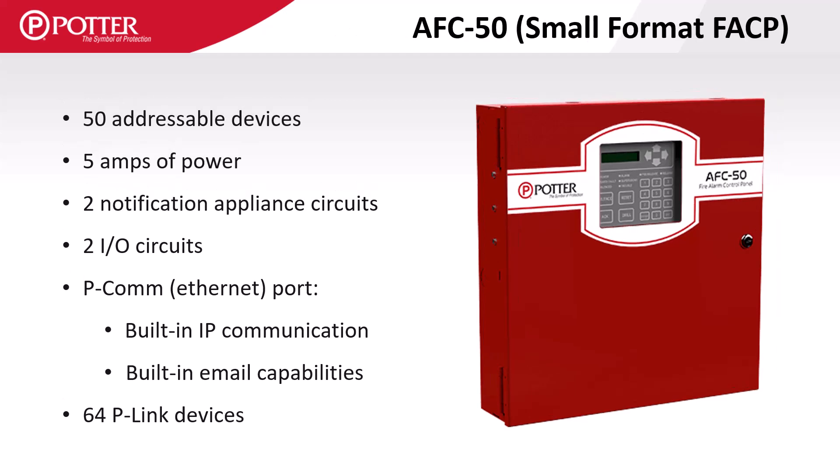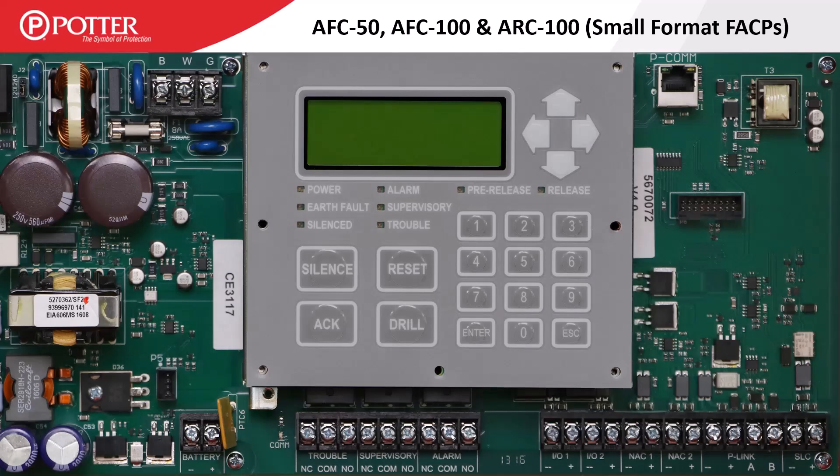The AFC50 is another of Potter's small format panels that has a smaller display, a five-amp power supply, two NAC and two I/O circuits, and can support 64 P-Link accessory carts. It includes a built-in SLC which supports 50 devices and is not expandable. The smaller format panels are all built on the same PCB.